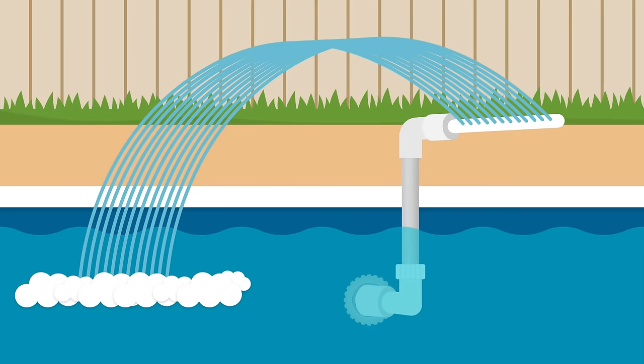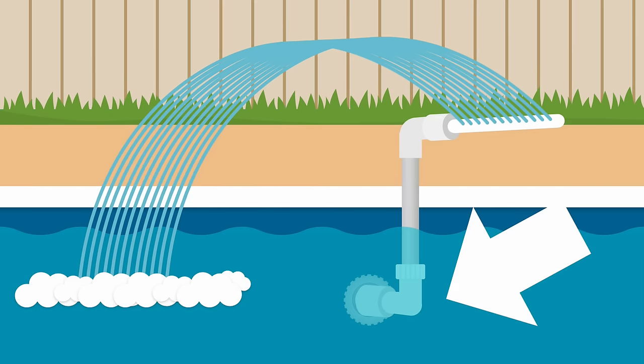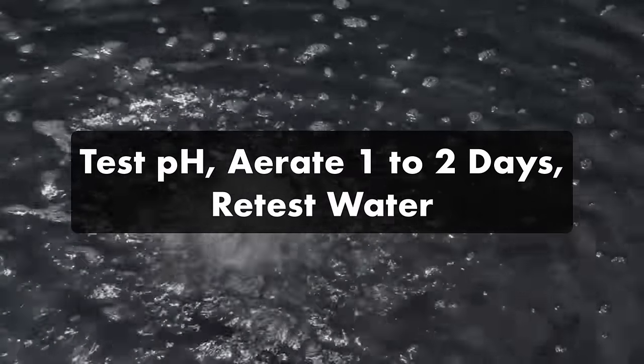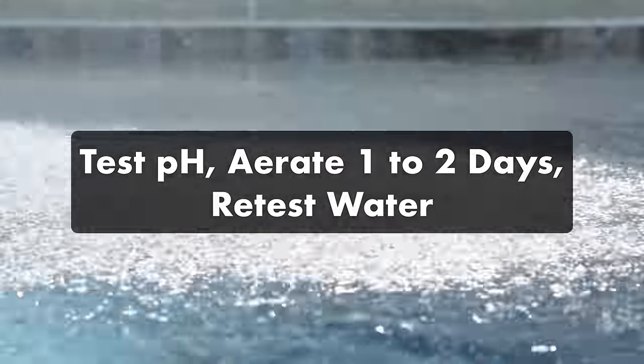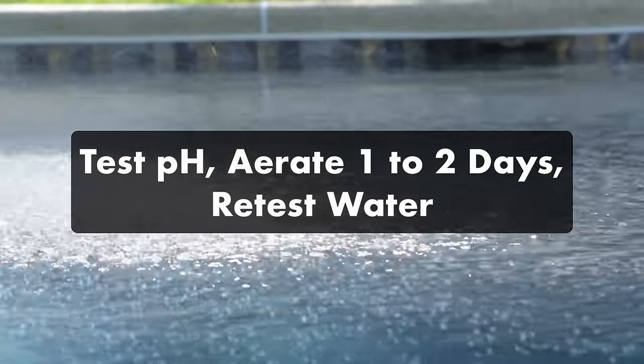If you don't already have water features or you want more control over your aeration, you can get a dedicated pool aerator. These are installed in your pool's deck or coping and attached to the return line or pool pump. It is possible to over-aerate your water. To test the effects of aeration, test your pH and run your aerator or water features, then take a reading one and two days later. If your pH has risen dramatically with all the other levels equal, you might be over-aerating your water.